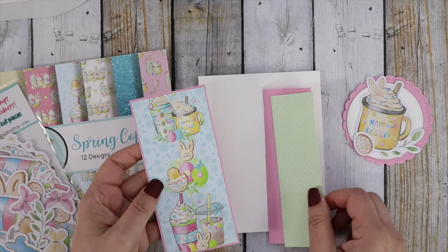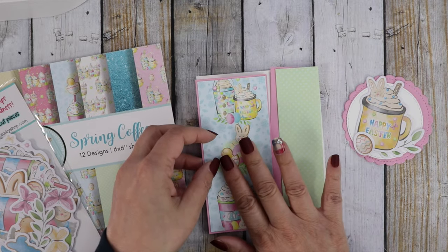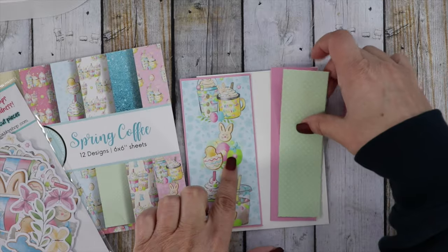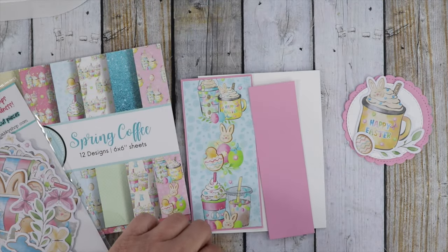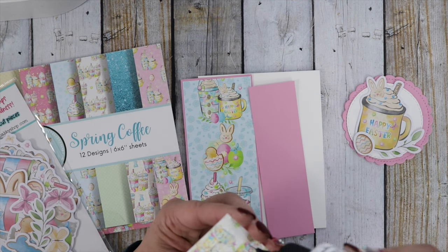I've created these little panels — there's a split where the left side is bigger than the right side. I went ahead and glued that together. The colors in this paper pad are perfect for spring and the coffee images are absolutely adorable.